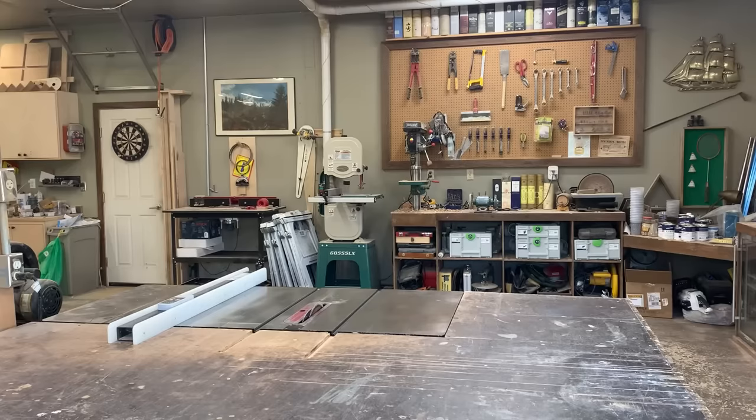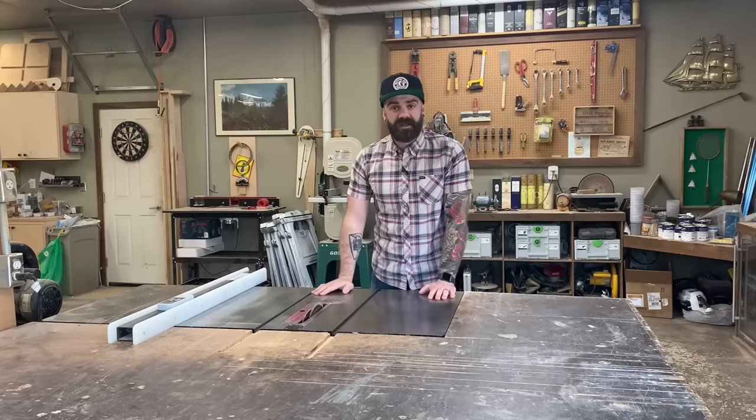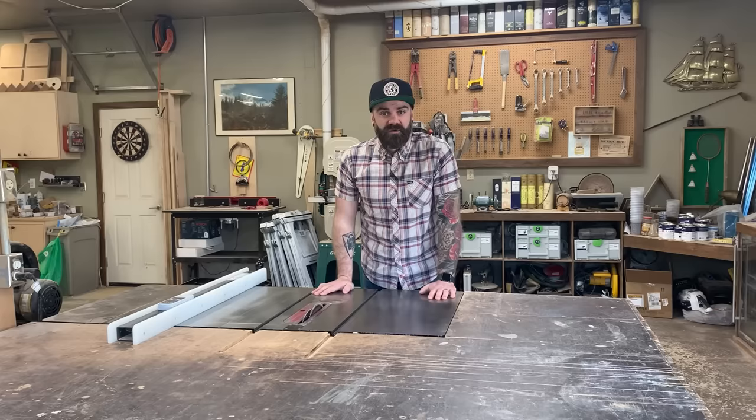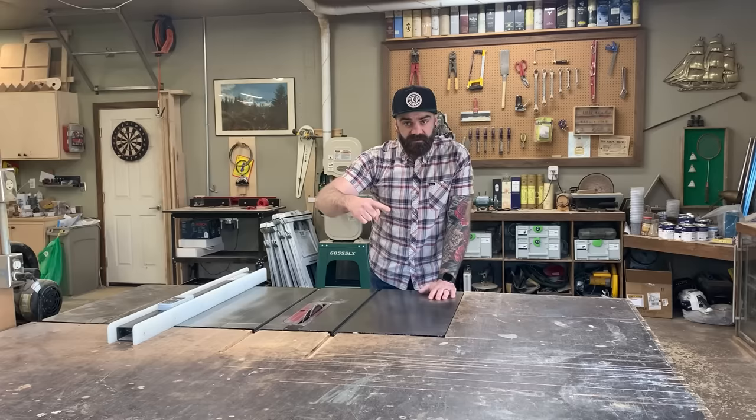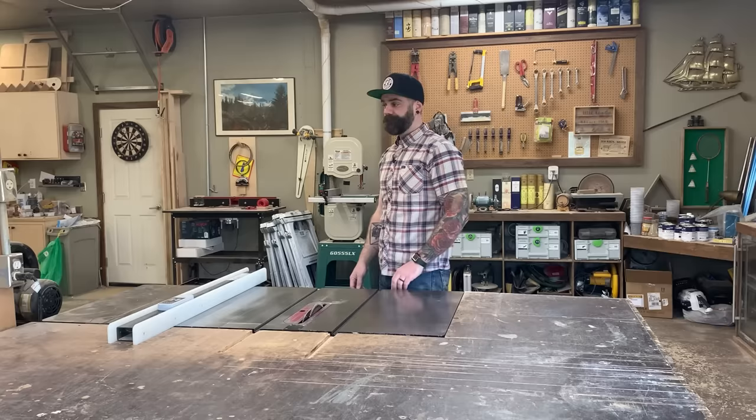This video was sponsored by Ritual. It's a new year and that means another tips and tricks video, and this one is all about the table saw. Subscribe down below, follow me on Instagram, or Facebook, and check out my website for plans, t-shirts, hats, stickers, and motivational posters. Anyways, on with the video.